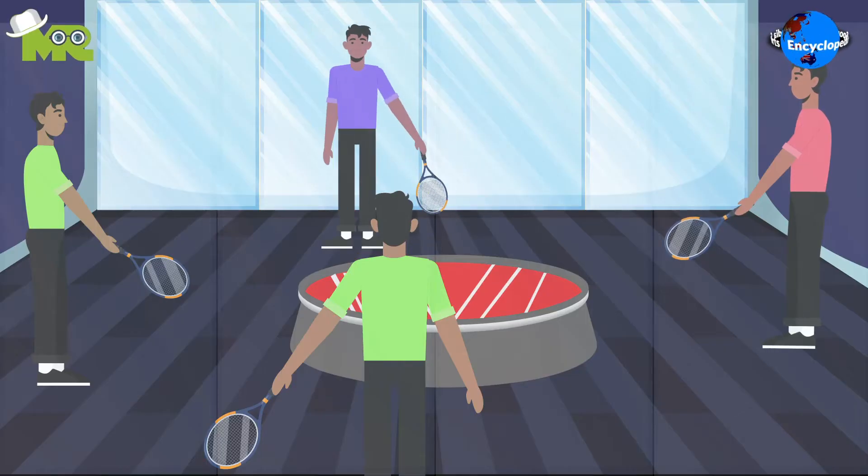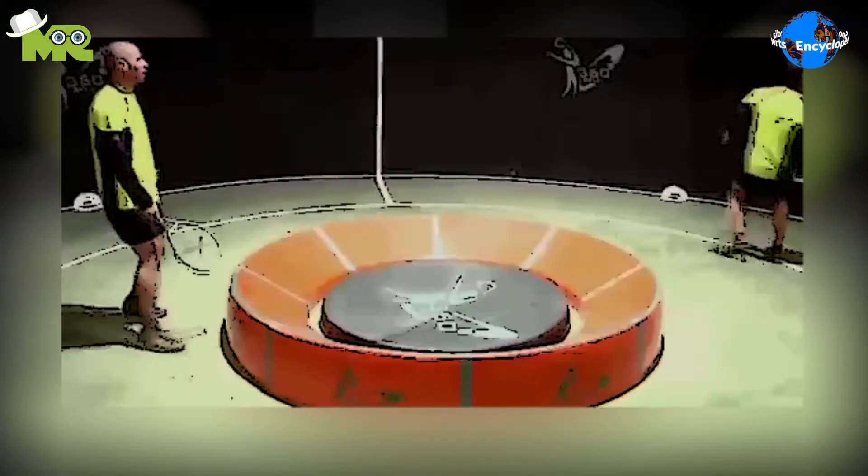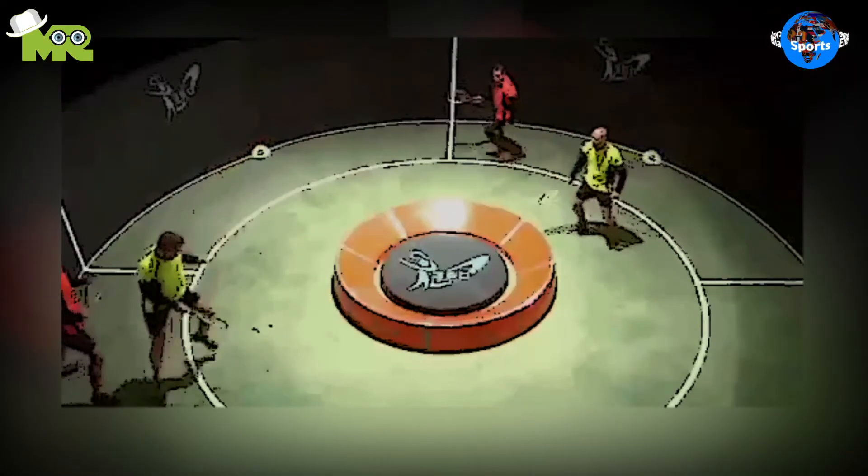Each team or player is allowed two shots to play the ball before bouncing it off the disc. Players make alternate turns to continue play, and players are allowed to rotate around the court however they like.